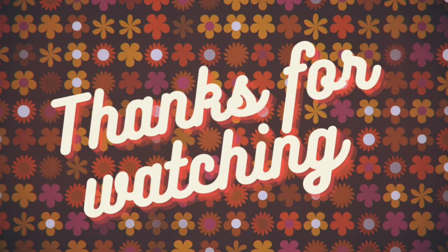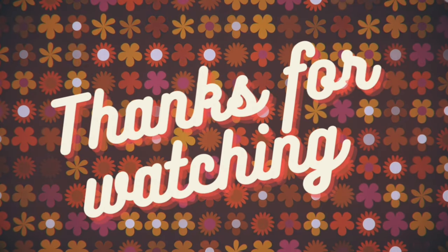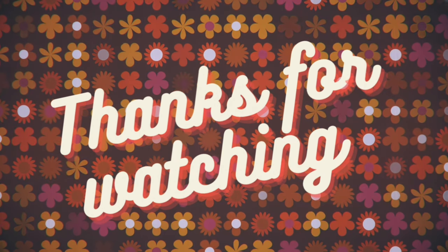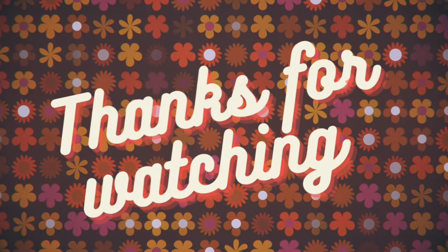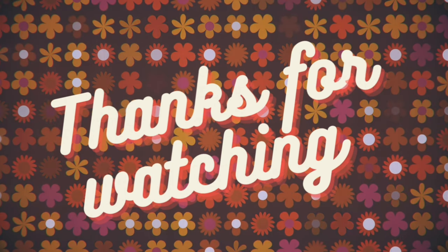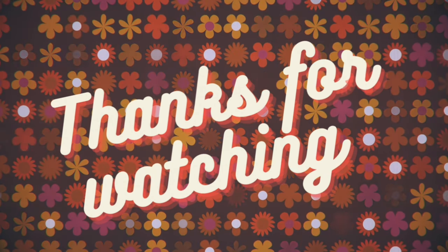That's it for this video — I didn't want to make it too long. I might make a part two where I share decorating the kitchen and some other areas. Thank you so much for watching — maybe that will be the next video.